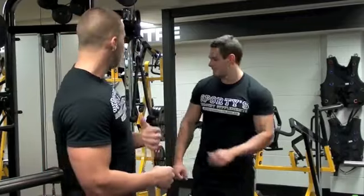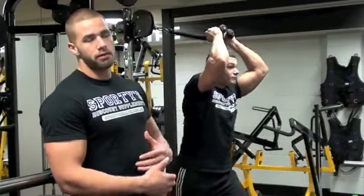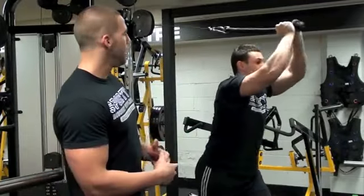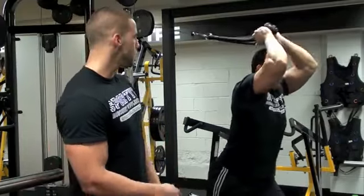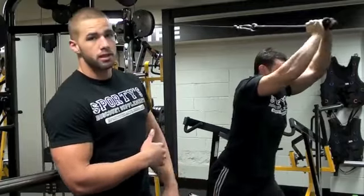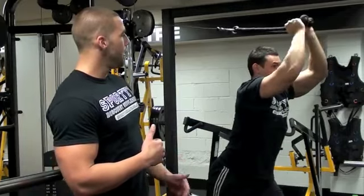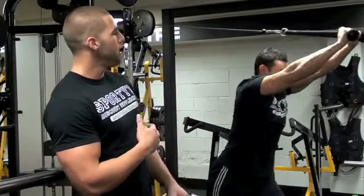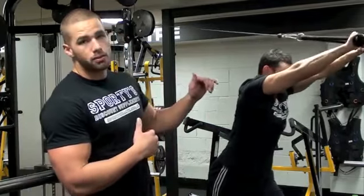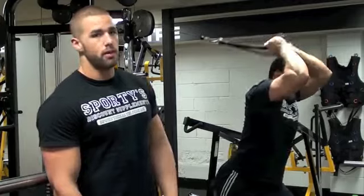Next up, Matt's going to demonstrate some overhead rope extensions, very similar to the standard pushdowns, and a lot of the time we might even superset the two. It's pretty hard to get the technique right, but once you do, you're really working the triceps. Matt's taking one step forward for stability, keeping his back nice and straight and his chest pushed out. Very important to keep those elbows still and really try to lock it out. When he locks it out with the ropes, he does a flare at the end for a good range of motion.